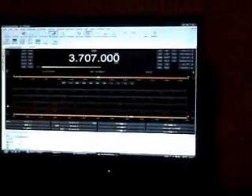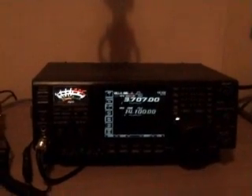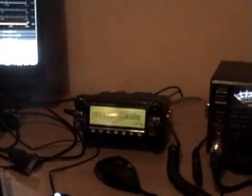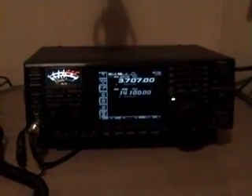When it's a bit lighter, I'll make a little video for you to have a look at the antenna, which is — well, I say antenna, it's a wire down the garden. Nothing spectacular. But I will show you, and it's on to an automatic ATU.